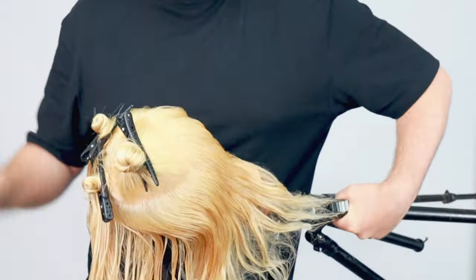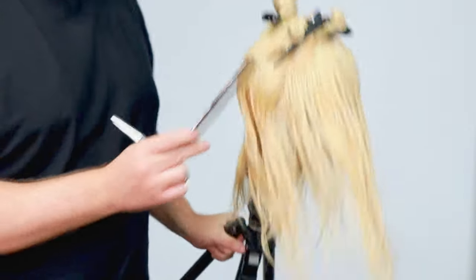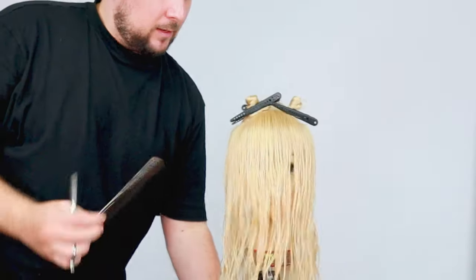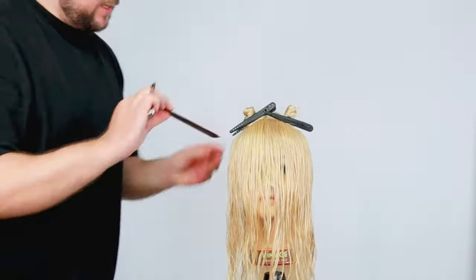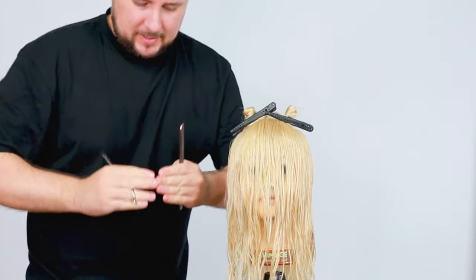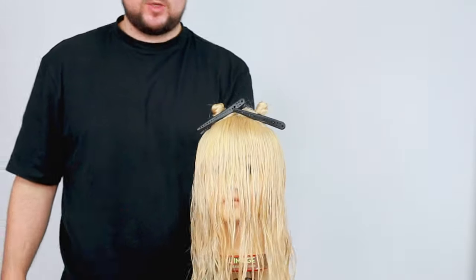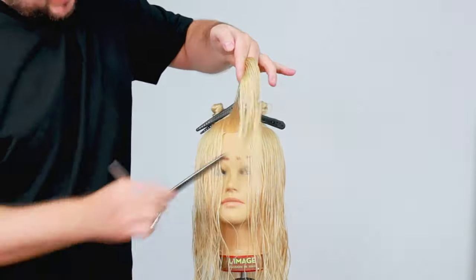Then it's a big diamond section on that back piece. Working from the high point of the head, I come to the parietal ridge as it curves off, go back to just above the occipital bone, and then bring a diagonal up to near the front hairline - probably an inch away from the hairline - and come back down. So it's a bit like a reversed arrow on the top.